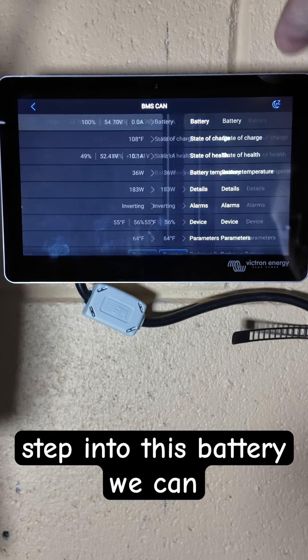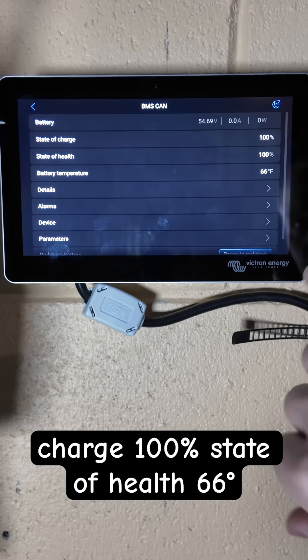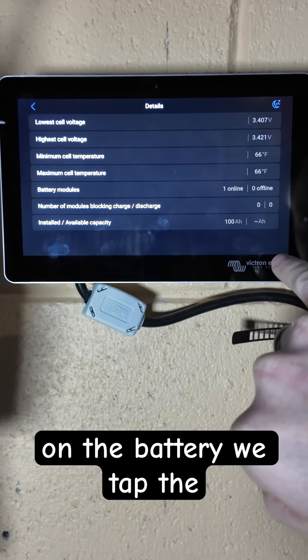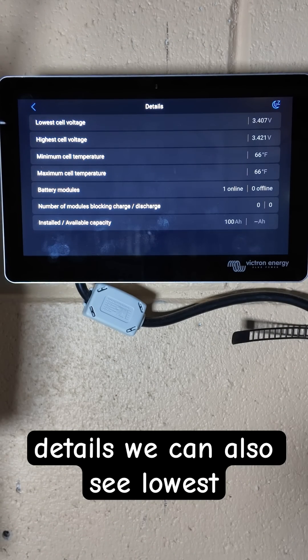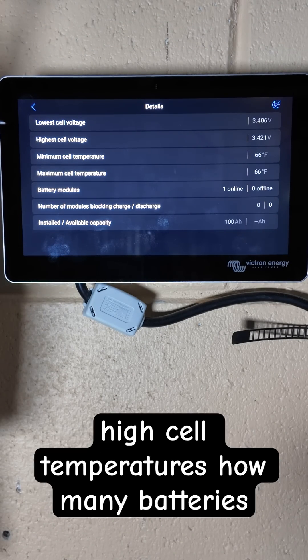If we step into this battery you can see we have 100% state of charge, 100% state of health, and 66 degrees on the battery. We tap the details and we can also see lowest and high cell voltages, and lowest and high cell temperatures.